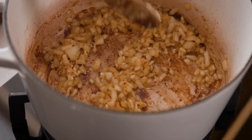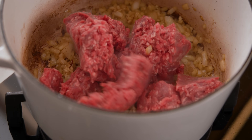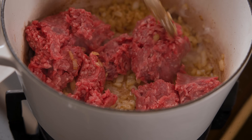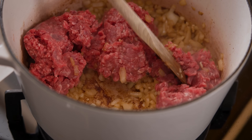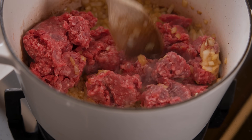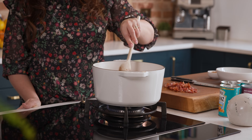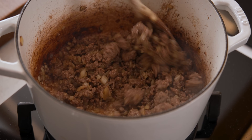Next in goes two minced cloves of garlic — give that a good stir together — and then we're going to add 500 grams or 1.1 pounds of minced beef. Turn the heat up to medium high and fry for five to six minutes until browned. Stir it often, breaking up any large chunks of meat as you go, then turn the heat back down to medium once it's cooked.